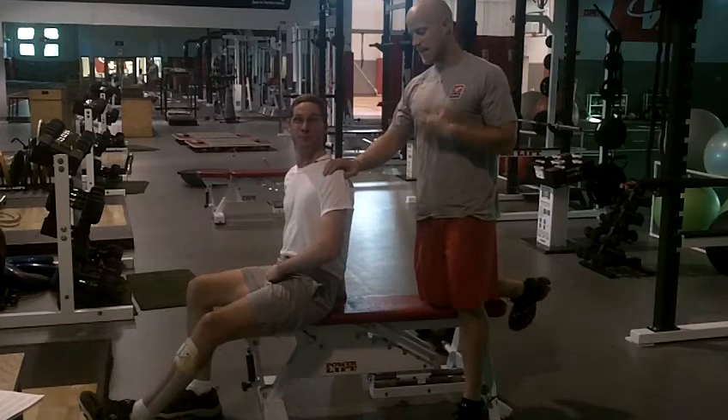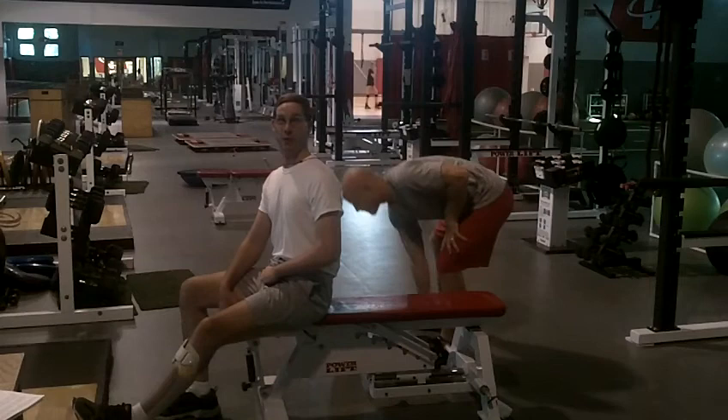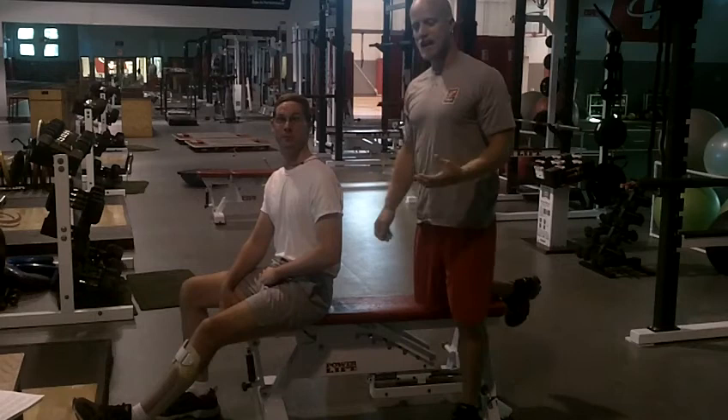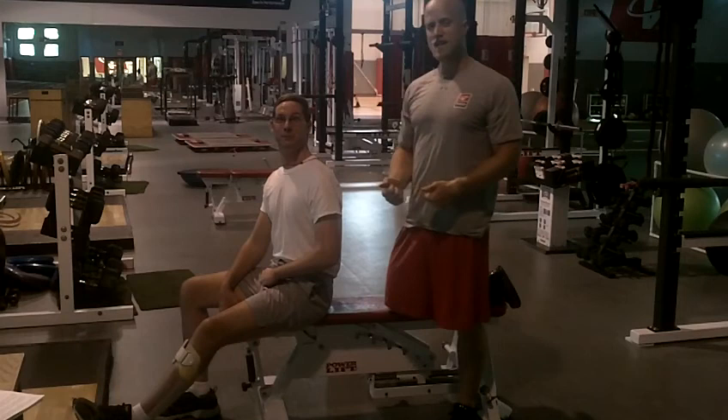Can you tell everybody what you are going to perform — which is quite the feat on Saturday? I'm going to run a 5K race for the first time since my brain injury. He came in only being able to walk with his cane, and now he's going to perform a 5K race — which is how long? 3.1 miles. Try that yourself at home. You all have a good day. Until next time.